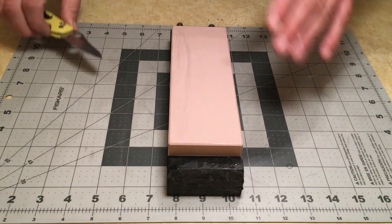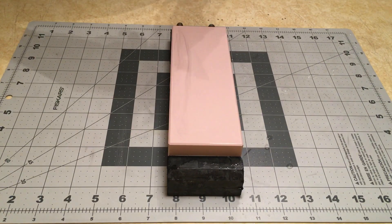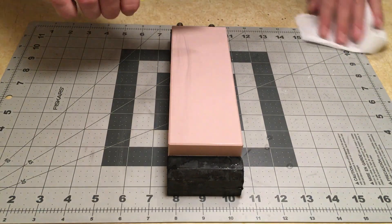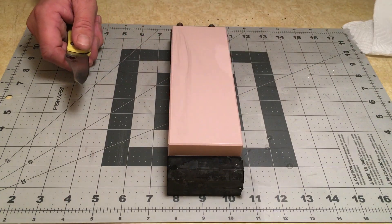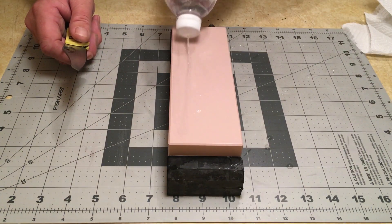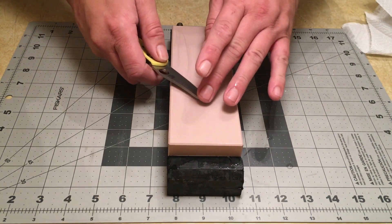Super hard stone. This reminds me of the Shapton Pro 5k — very hard, very bright finish too. I think this is going to be on par with the Shapton Pro 5, maybe 8k, in terms of polish.